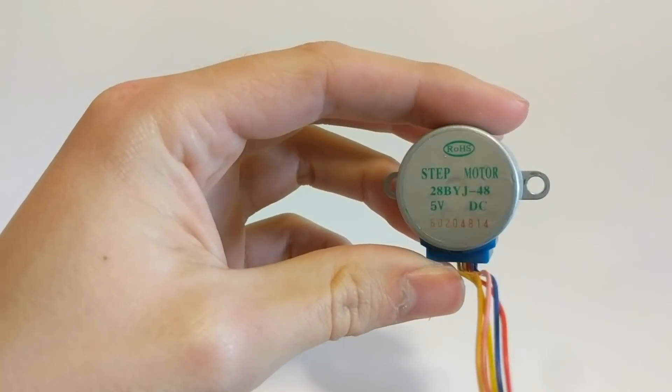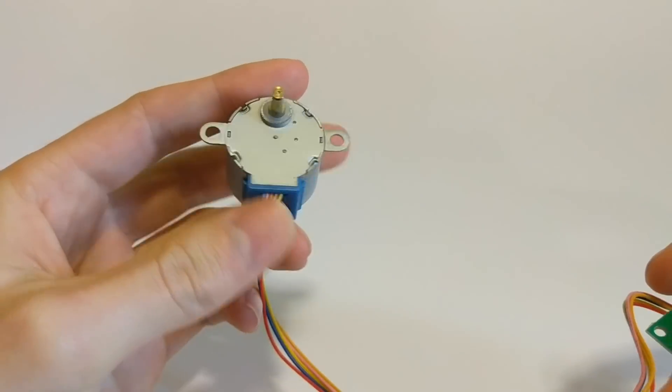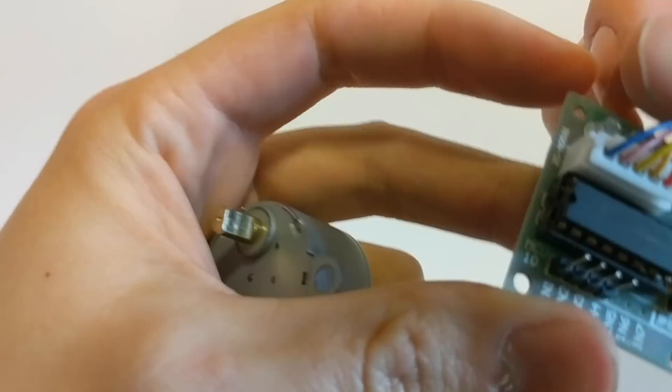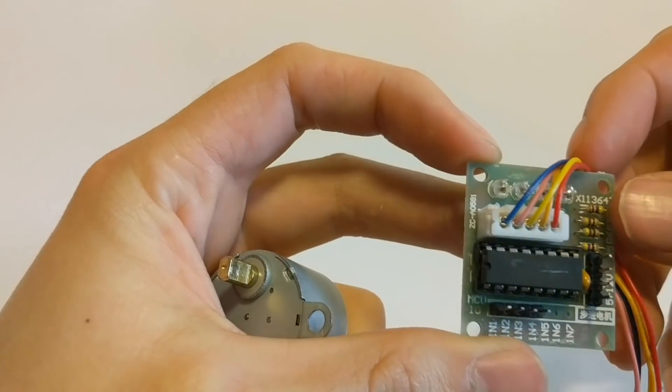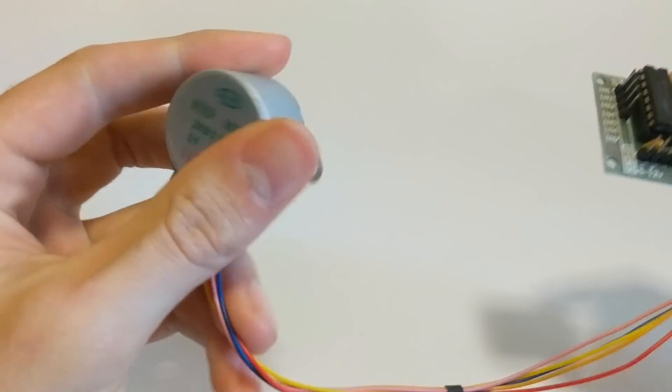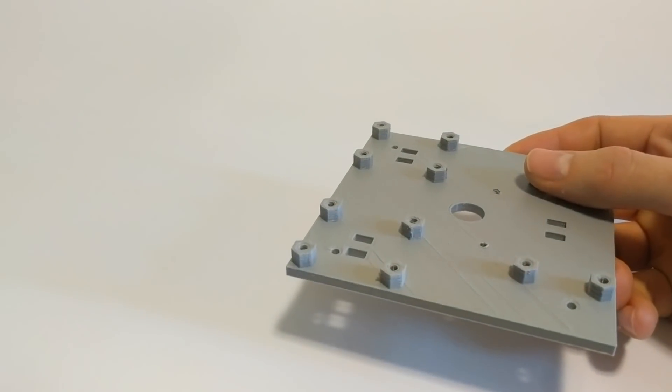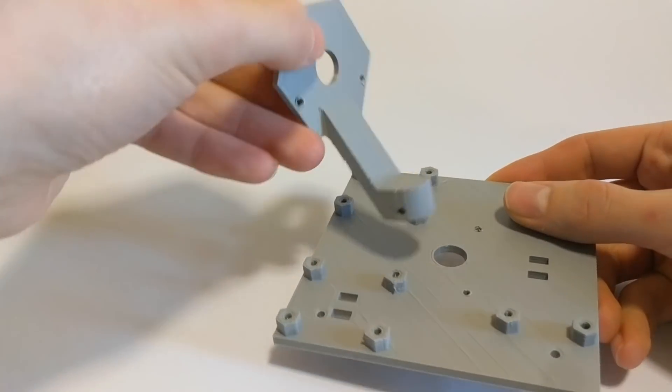I just want to be sure that my eyes are safe. For this project, we're going to need two stepper motors — these are the 28BYJ48s. They're pretty cheap, about a dollar on Amazon per piece, maybe two dollars. They come with a ULN2003 stepper driver. You need two of these. You also need all the printed parts, which I'll include in the Thingiverse link with all the STLs. We also need a Raspberry Pi.